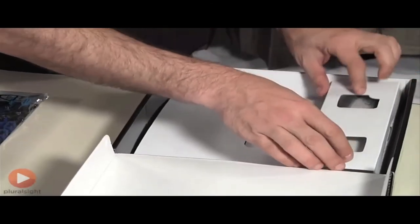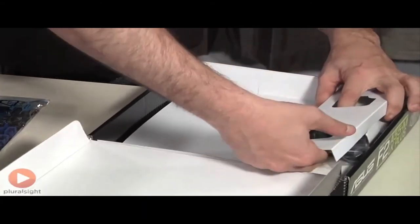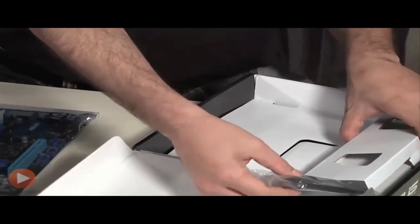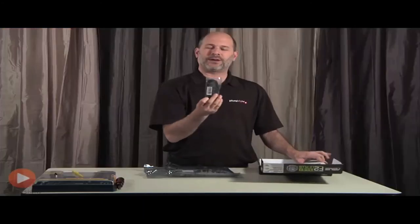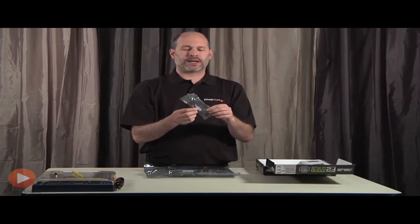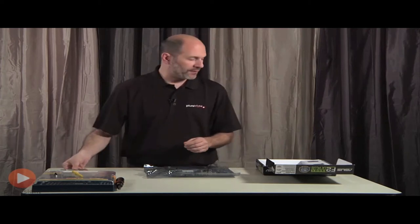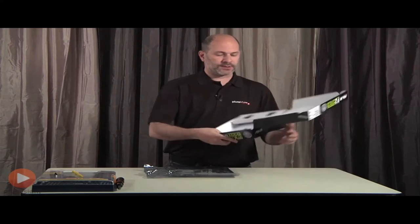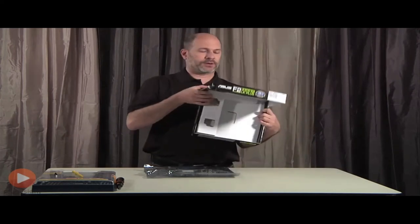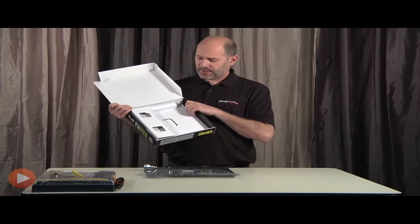Before we get to the motherboard, let's see what else we have in the box. There are a couple of SATA cables here — we'll use one of these when we're hooking up our hard drive. I'll set those aside for now.